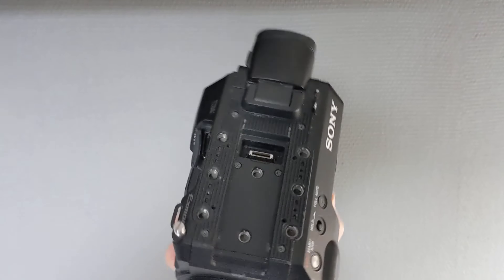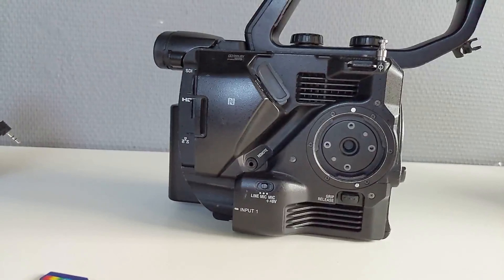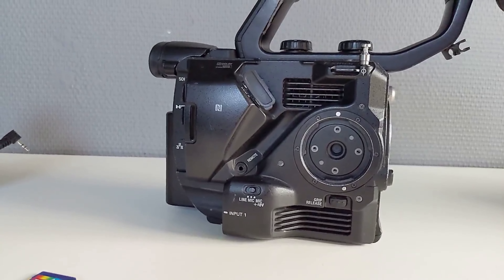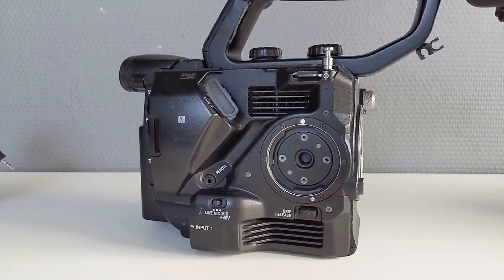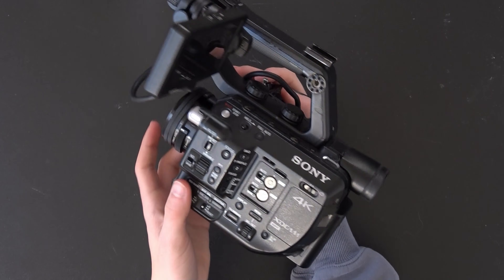It is 0.8 kilos, which doesn't sound like a lot, but that's the body only. If you attach a pretty big battery, a side handle, top handle, and a small lens, it will definitely get heavier and you need to get used to it if you aren't used to heavy cameras. But because of its big size you can definitely get a nice handheld look.